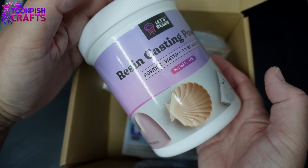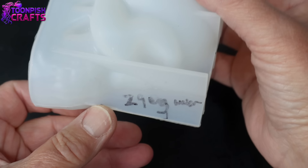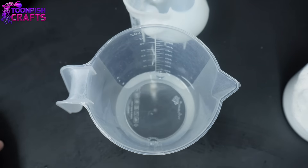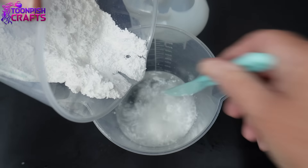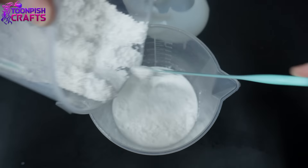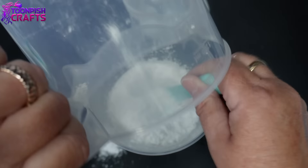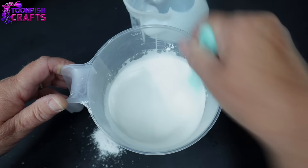I'm going to be using Let's Resin Casting Powder, also known as Magic Pour, but I'm also going to be using resin in this project. With any casting compound, you always put the powder into the water. You only get a short time to mix this, so you're better off mixing as you go. I still got a few lumps because I poured all the powder in at the end — best to do it bit by bit.